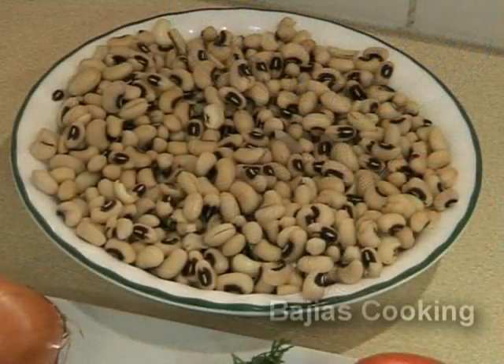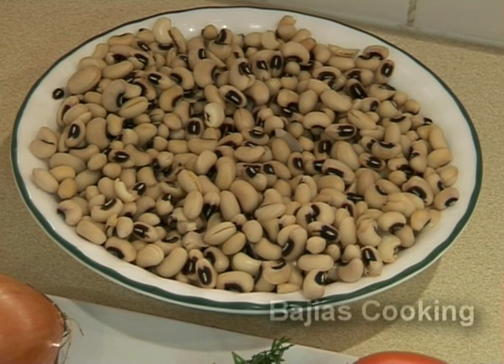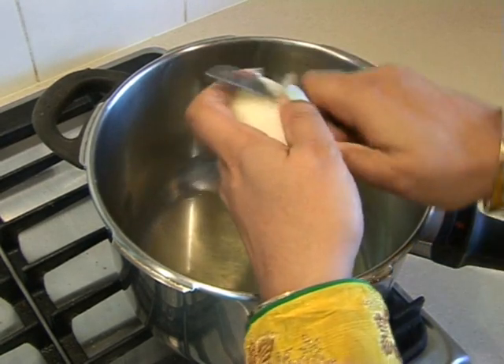We also have 1 cup of black eyed beans which we have soaked for 3 to 4 hours, but you can also soak them overnight in lukewarm water.